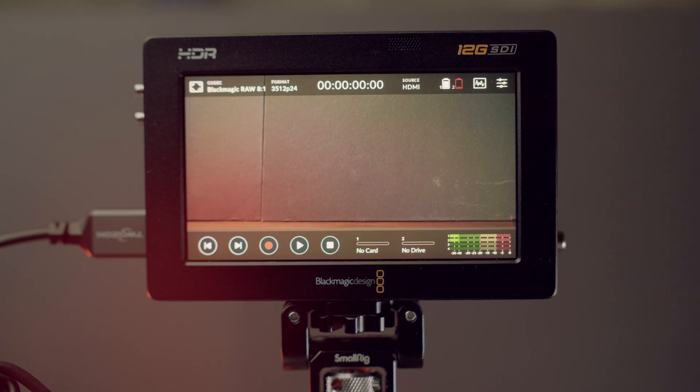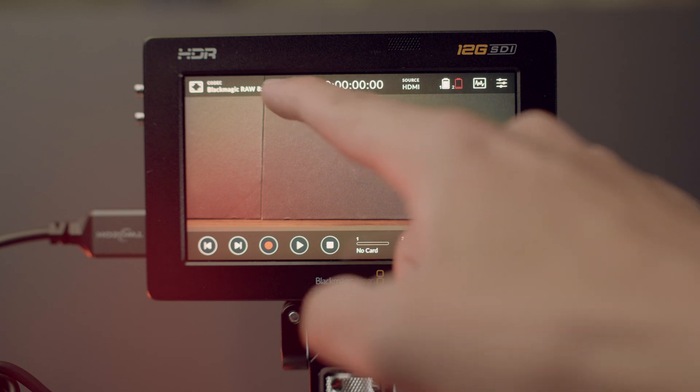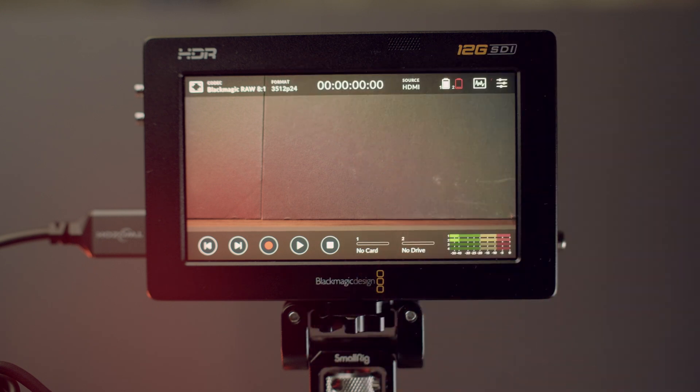As you can see, your Video Assist should now receive the footage from your Fujifilm camera. If that's the case, you're pretty much done with the settings.